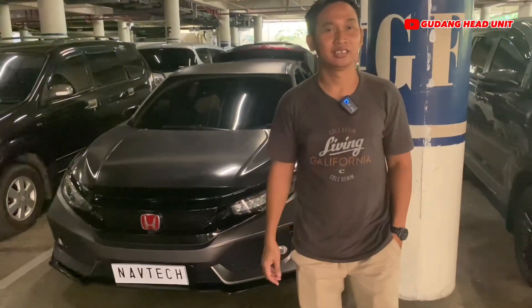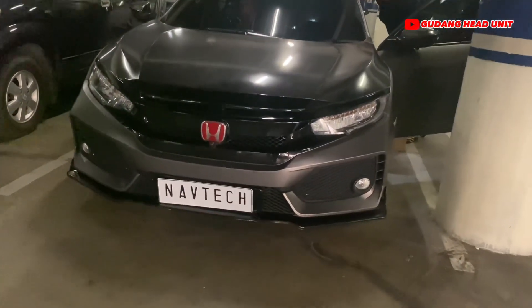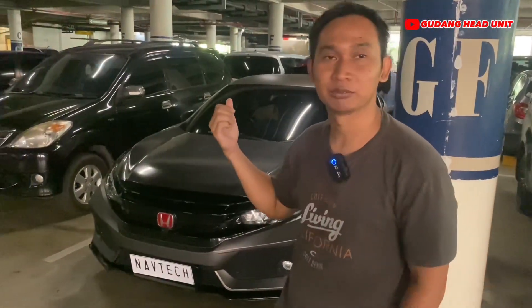Kita udah sampai di hotel Discovery Ancol. Di belakang saya ini udah ada mobilnya, Honda Civic Turbo 2017. Untuk detail pemasangannya kita lanjut ke dalam mobil ya teman-teman.